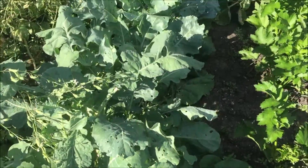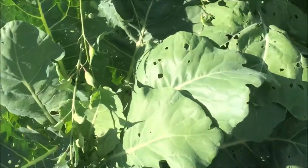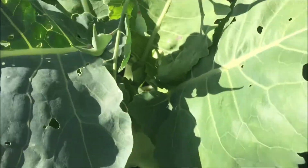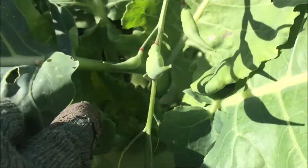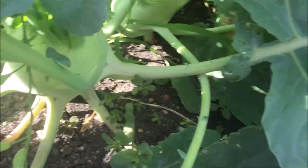We can zoom out so you can see what they look like here — a big row. They get fairly big leaves, and you can go ahead and eat these in salads and such, but I would recommend taking some of the smaller ones, like you can see in here. Otherwise you can let it grow.